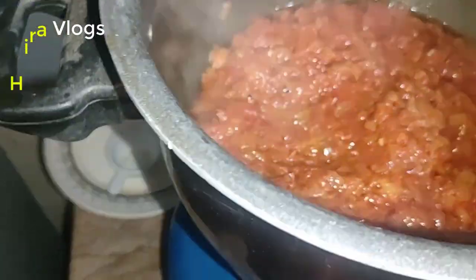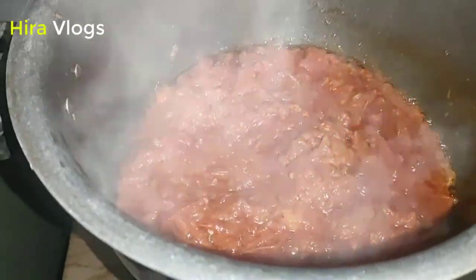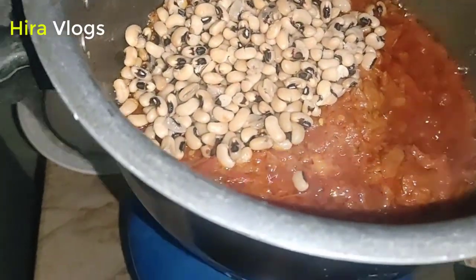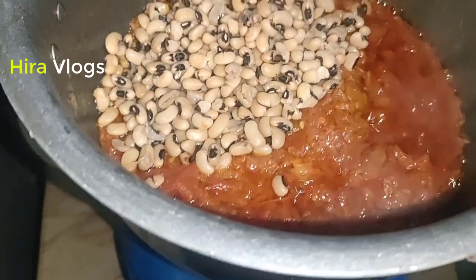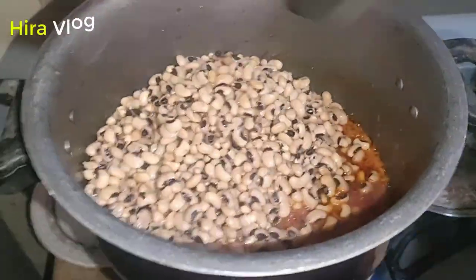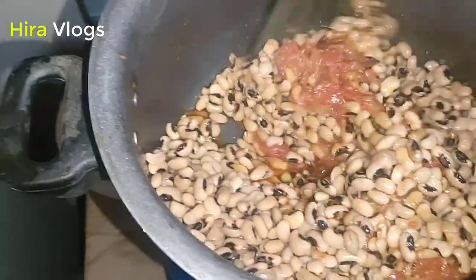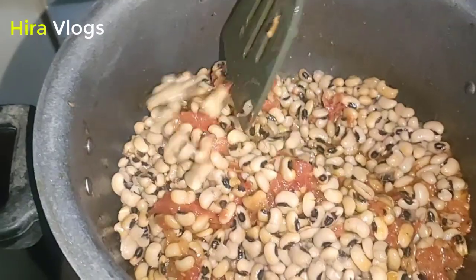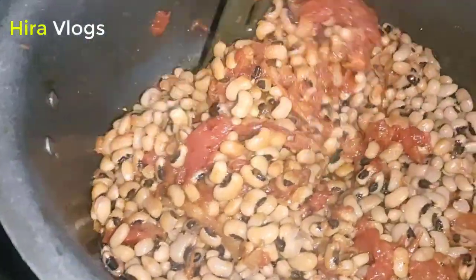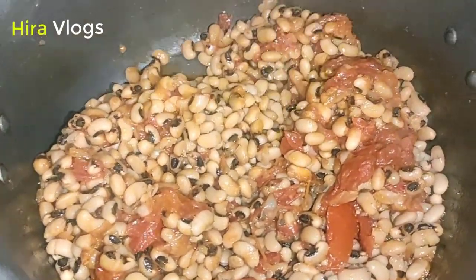I will mix the lobia in at this stage. I have added it and will mix it in a good way. This is a very different recipe — please try it. Mix it well.